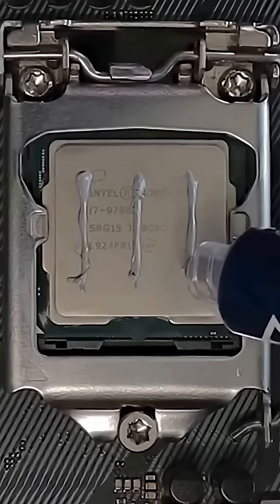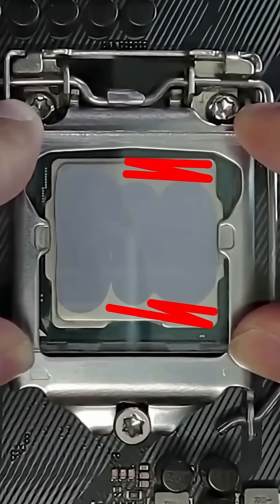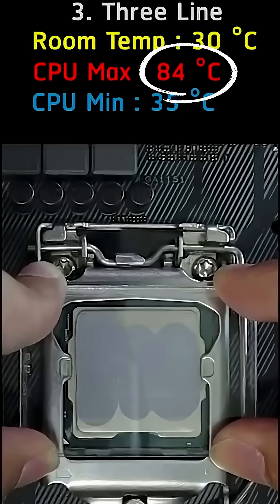Third method: three lines. Better coverage, but temps still hit 84 degrees — not ideal.